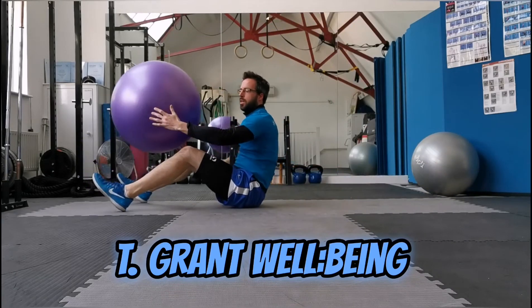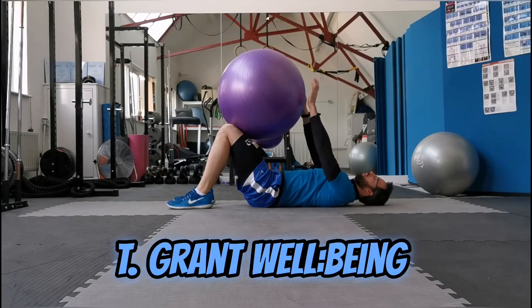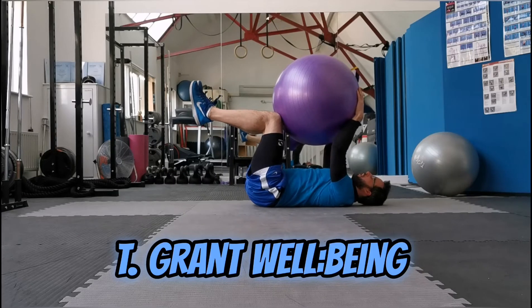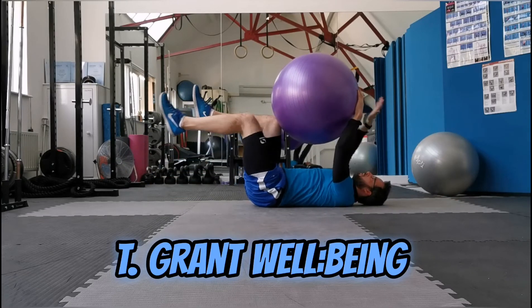Going from here, you're going to bring the ball and rest it on the top of your thighs. Hands are up, bring the legs up, hands up, opposite leg, opposite arm. Drop down and back up, and alternate.